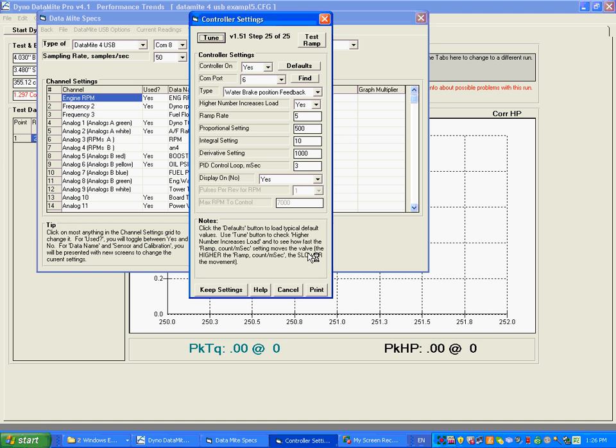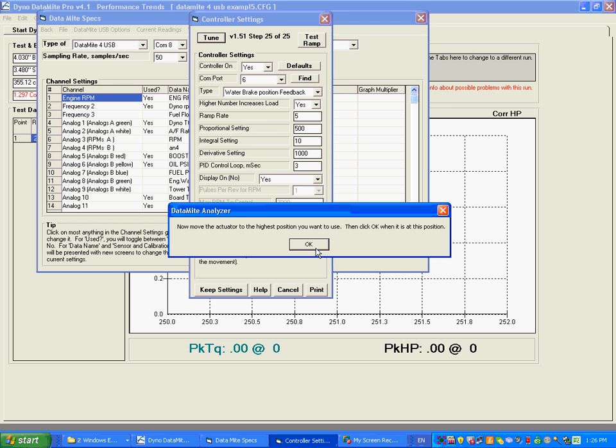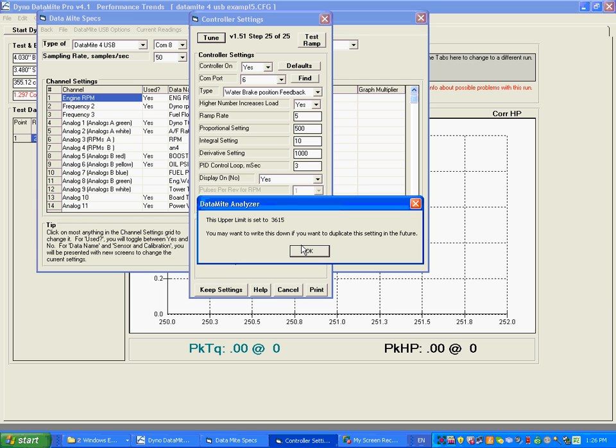Now it says move the actuator to the other end of the range. I move it there and click okay — and that is 3615. Write that down. So now we've established the total range of the actuator. It could have gone as low as zero and as high as 4095, so we're within that limit. It doesn't have quite as much range mechanically as what the actuator is capable of. Click okay.